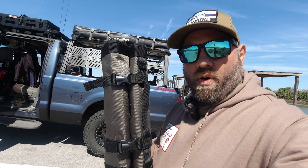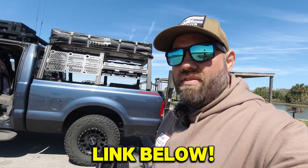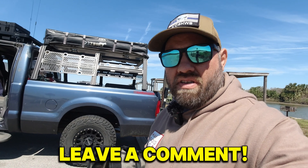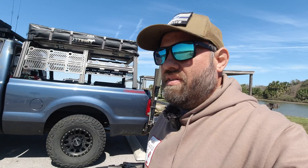I was really impressed by the build quality of this from Gable, and I will put a link to it in the description below. Tell me if you use anything like this — a tool roll, tool pouch, tool bag — that you use specifically for antennas. This is the only one on Amazon specifically for antennas and I was really impressed by it. Links in the description below. Thanks for watching today.